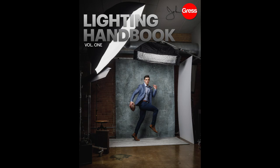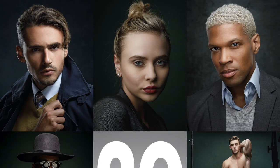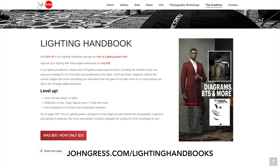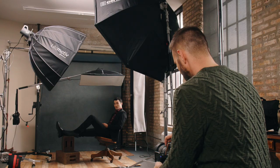Before we move on, I just wanted to tell you that I just came out with a lighting handbook. In this digital download, I go over how to recreate 20 different lighting setups. In there I've got behind-the-scenes photos, diagrams, what modifiers I was using, the distances in general terms, and most importantly the light meter reading for each light and how to put everything together. If you're interested, please go to johngress.com/lighting-handbooks.